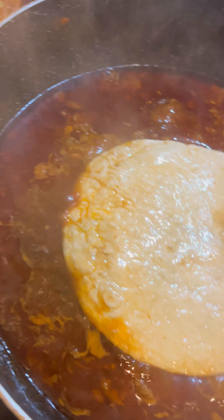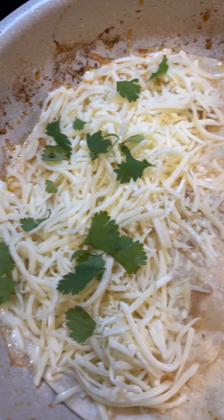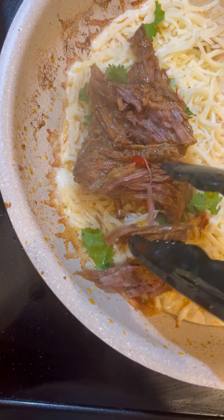I know everybody's gonna want at least two, but if I can make everybody at least three, I know I can sit down and rest once the plates are made. To make these tacos it's very easy — you're just gonna put your taco shell in the sauce, add some mozzarella cheese and cilantro. After that you're gonna take your pot roast and add it. My pot roast was falling apart, but this one wanted to act right for the camera.